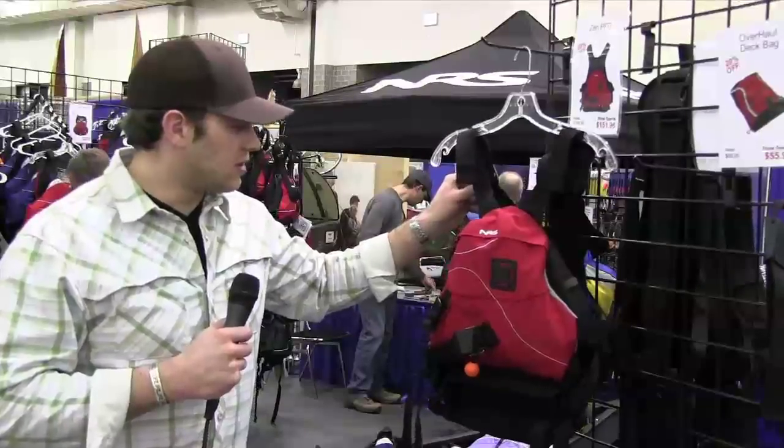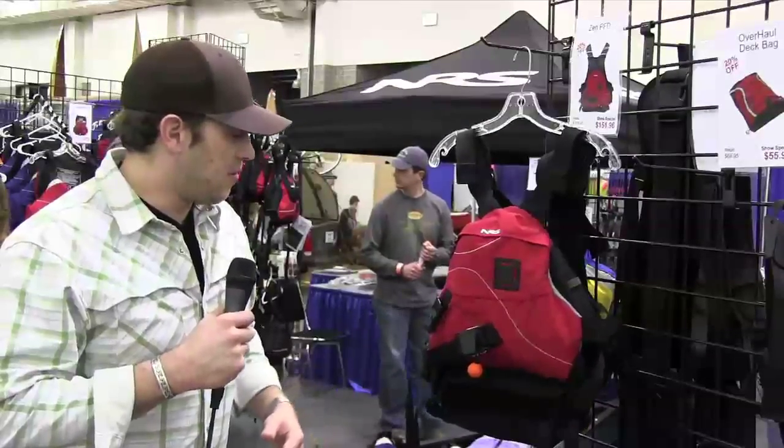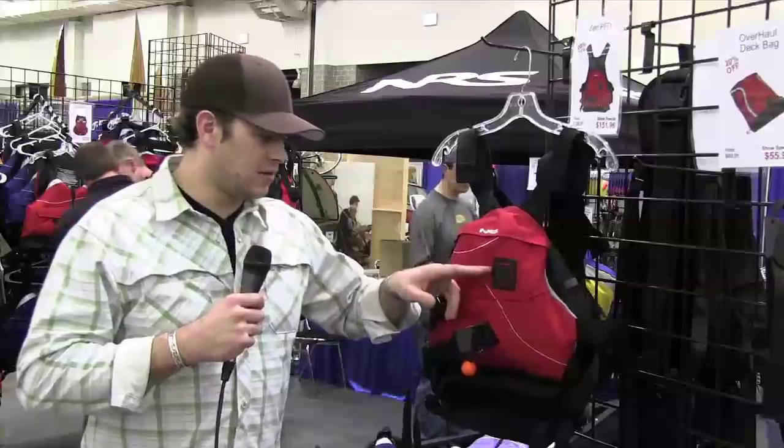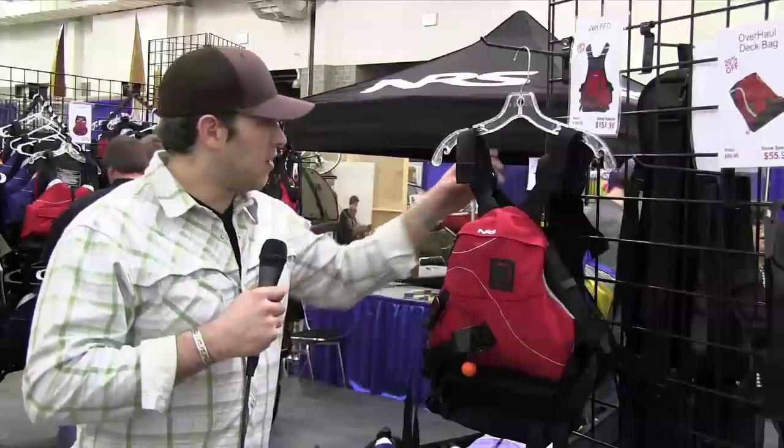You've got reinforced shoulders on these, as well as the front pocket that can fit an entire unpin kit minus the throw bag. You got your standard lash tab and a one and a half inch quick release harness on it.